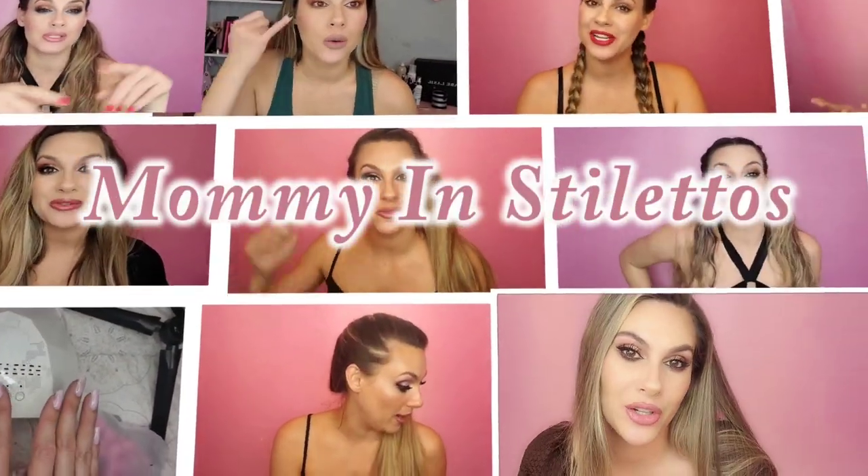Hey everybody, welcome to my channel. If you're new here, hi, my name is Kimberly. On my channel I do product reviews, product comparisons, unboxings, fad diets, tips and tricks with your autistic child at a theme park, and I have a true crime series — it's gruesome and glamorous.